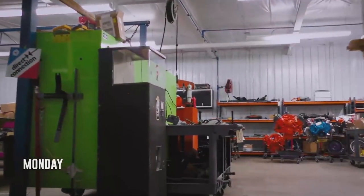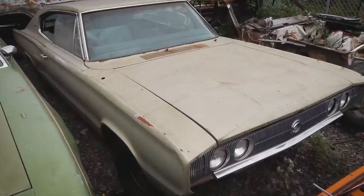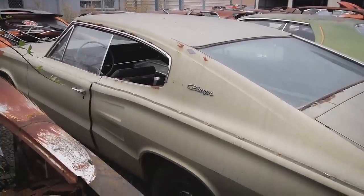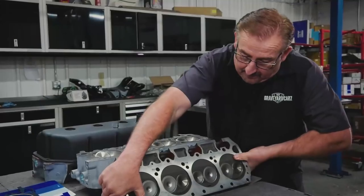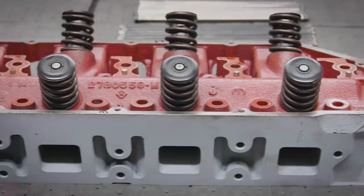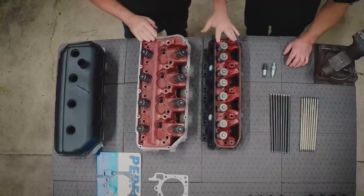Mark and Dougie are in the machine shop getting ready to build out a 426 Hemi for a 1966 Dodge Charger, currently in the bodywork stage of its restoration. Side-by-side with a 440 six-barrel from a 1970 Roadrunner currently in the queue, Mark wants to provide a teaching moment with his cousin Dougie. So what I wanted to do was take a minute and talk about the cylinder head — the main difference in that cylinder head and in the pistons between the wedge and the Hemi.